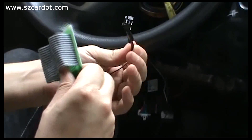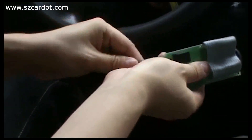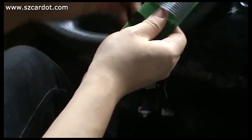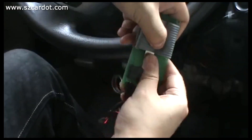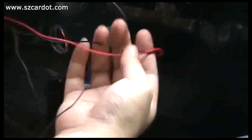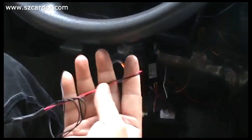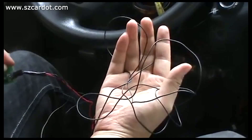This is the cable with the immobilizer bypass module. Now I put it on the ground to show the demo of how it works. These two wires go to a PKE manual unit. This is the recycle end.